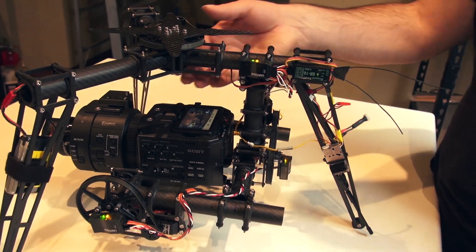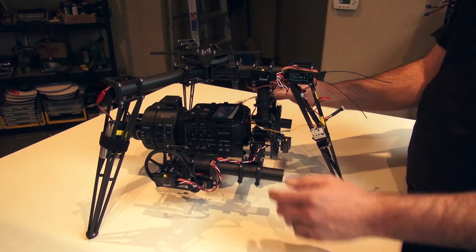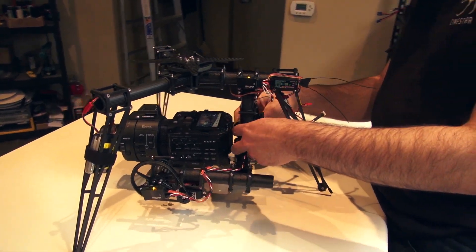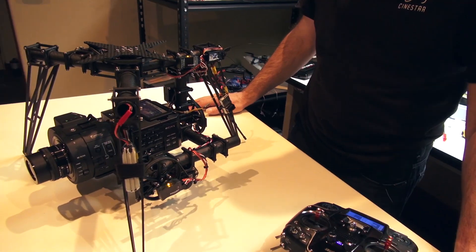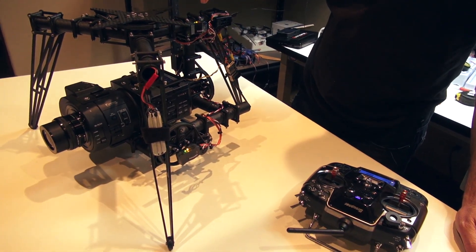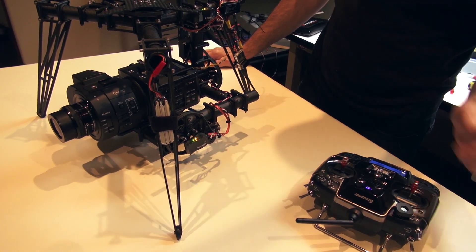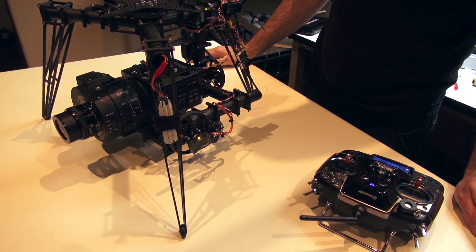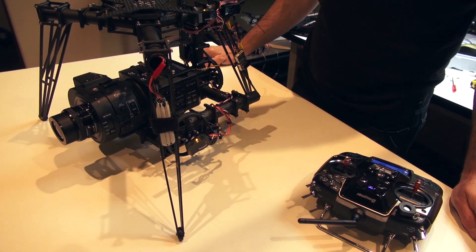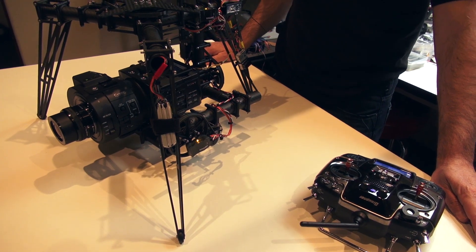The FS700 is a pretty slick camera, and the reason we're using this LANC cord is to fire the high speed. For instance, we can shoot — it's only about eight seconds — but you're able to remotely fire that high speed while you're flying in the air and capture, like, 960 frames, so it looks pretty slick from the air. This is Jeff at Quadrocopter, and we will see you next time.